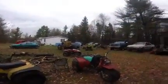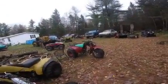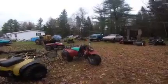My son's three-wheeler — he rebuilt it. That's what the motor goes on that we just did the bottom end on.